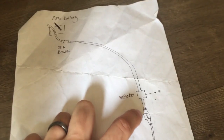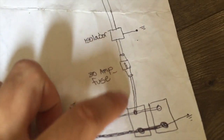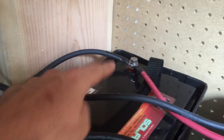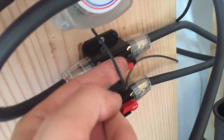We also have a positive line leaving the isolator going into a 30 amp fuse, then a positive line leaving the fuse going into one of the positive terminals of the battery. The isolator also needs to be grounded to the chassis - you can see this little cord here reaching around to a bolt into the chassis. Actually, all these units including the inverter use that same spot for grounding.